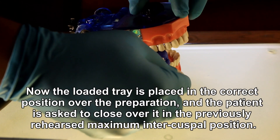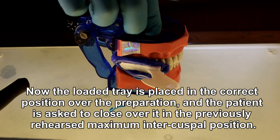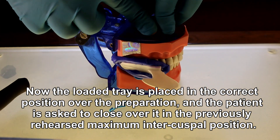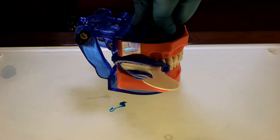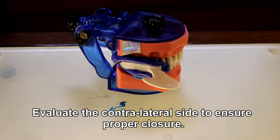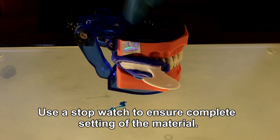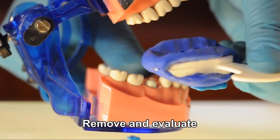The loaded tray is placed in the correct position over the preparation and the patient is asked to close over it in the previously rehearsed maximum intercuspal position. Evaluate the contralateral side to ensure proper closure. Use a stopwatch to ensure complete setting of the material, then remove and evaluate.